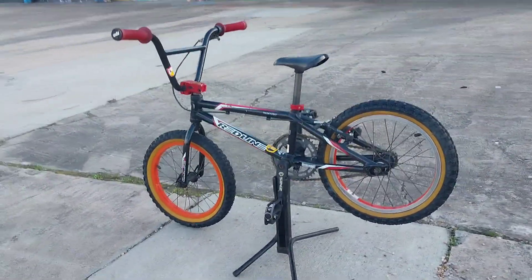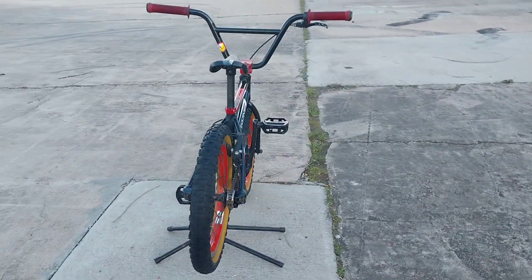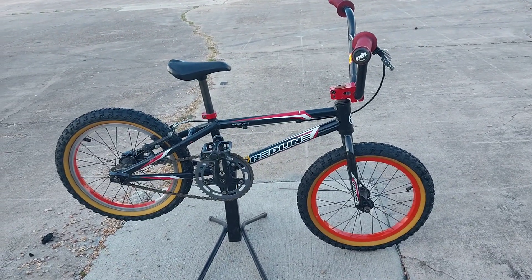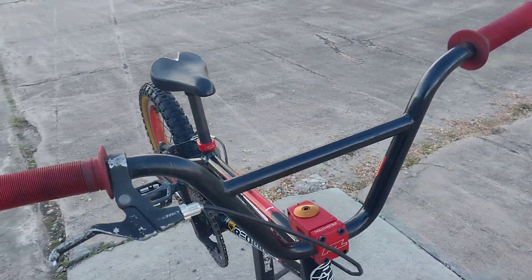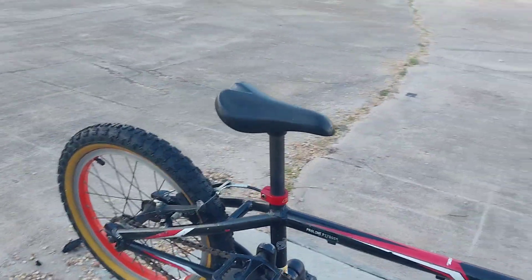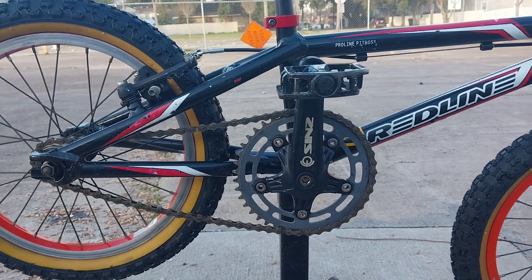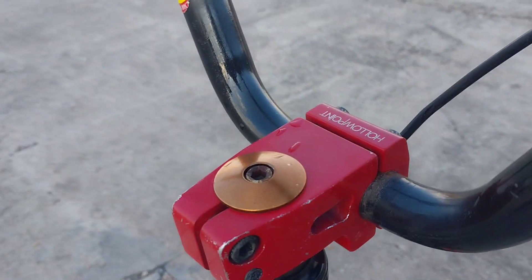This one looks to be mostly original, though there are some parts on it that aren't original. It's got Odie grips, full-size S&M BMX race bike handlebars, and Sinz three-piece 135 millimeter cranks. But everything else looks to be original to the bike.